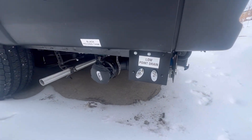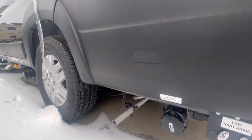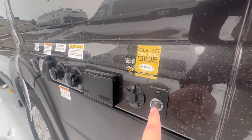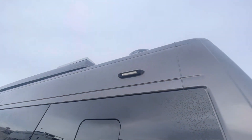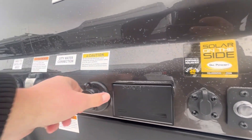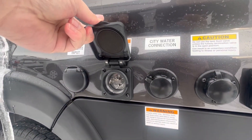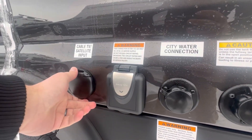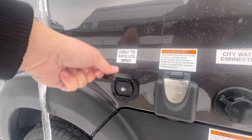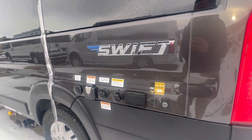Down here on the bottom, low-point drains are easy to get to. Sewer's easy to get to. This is the exhaust for the generator. You've got a little docking light right up here, so when you're setting up at night it makes it easier. You've got some plugs, black tank flush, city water. This is your 30-amp power supply, and if you happen to have cable or satellite, that'll go there. Just a small little area with your hookups — very nice, very easy.